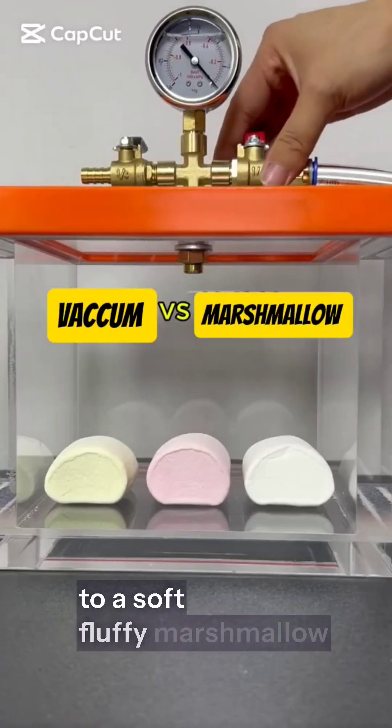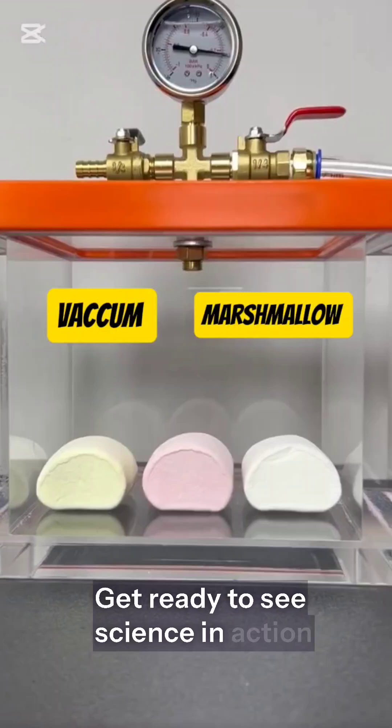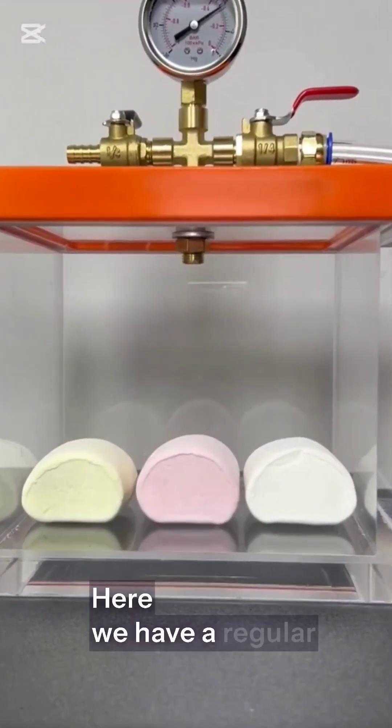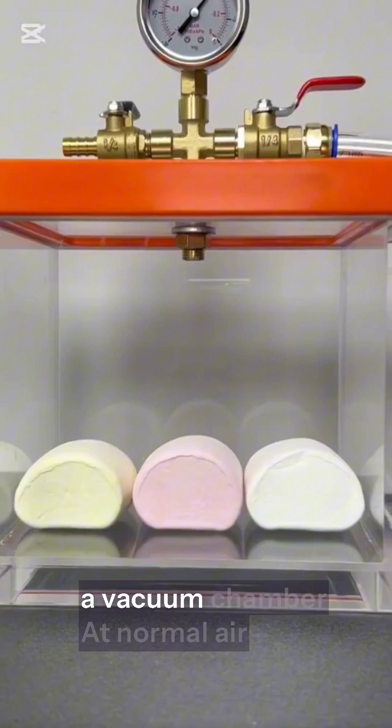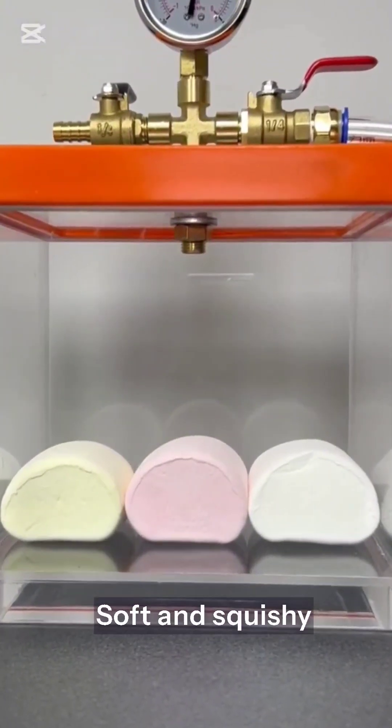Ever wondered what happens to a soft, fluffy marshmallow in a vacuum chamber? Get ready to see science in action, and it's going to be sweet. Here, we have a regular marshmallow placed inside a vacuum chamber. At normal air pressure, it looks just fine — soft and squishy.